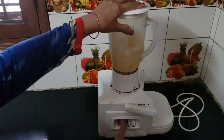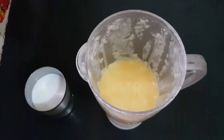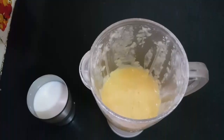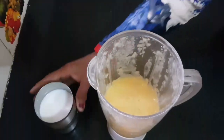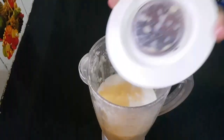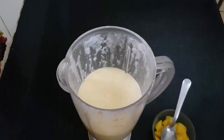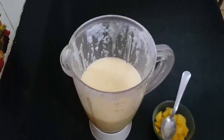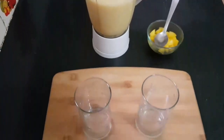Our mango is now a very smooth paste. Now we will add the rest of the milk and mix it. Our tasty and creamy mango shake is ready.